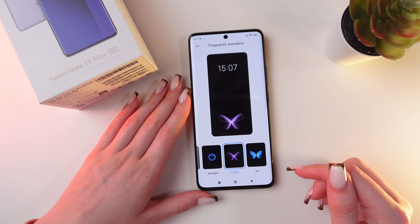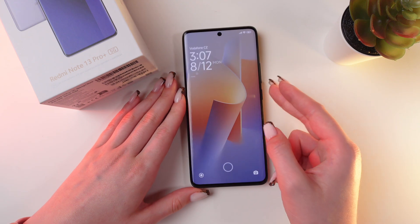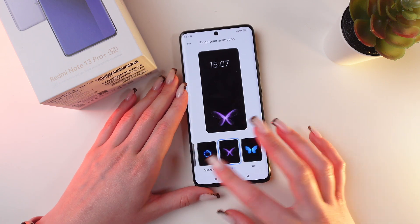So let's set Dream for example. Now lock the phone, and let's unlock it with the help of a finger. And you saw the animation — everything is working correctly.